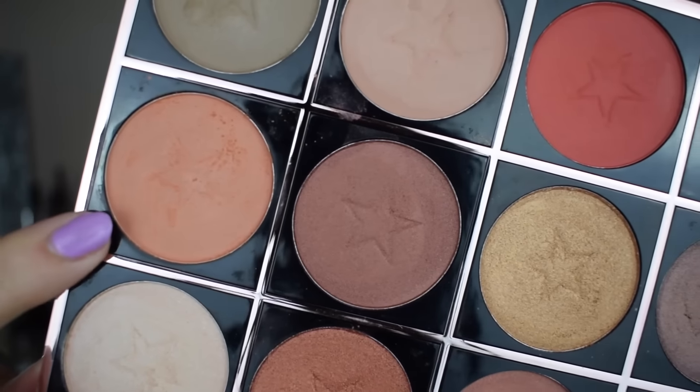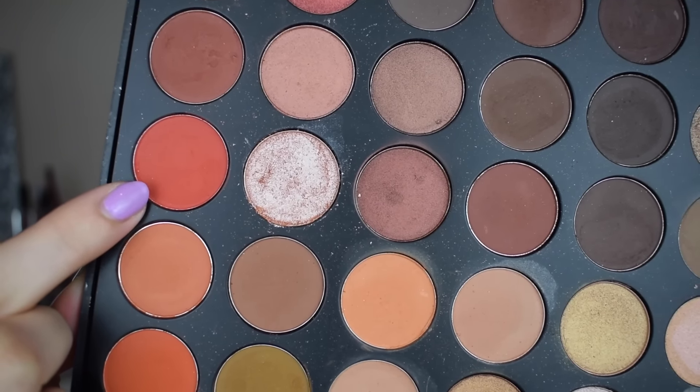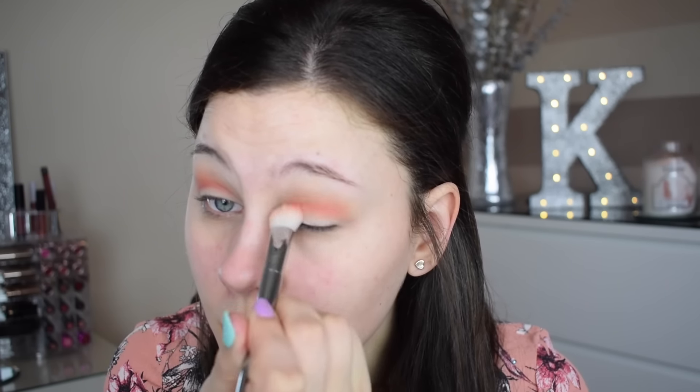The first shade I'm taking is this gorgeous orange shade from the Morphe palette, and the corresponding one is the 'Cinnamon' shade from Makeup Obsession. As you can see the Morphe is really really pigmented and blends really nicely into the skin. The 'Cinnamon' shade is actually a lot easier to blend — it's not as pigmented, which might be the reason why — but it is a lot easier to blend into the eye. The next shade is this really reddish burnt orange from Morphe, and the corresponding shade from Makeup Obsession is 'Burnt' — the pigmentation is exactly the same on both, super pigmented and very similar color, but again the Morphe one is just not as blendable as the Makeup Obsession one.